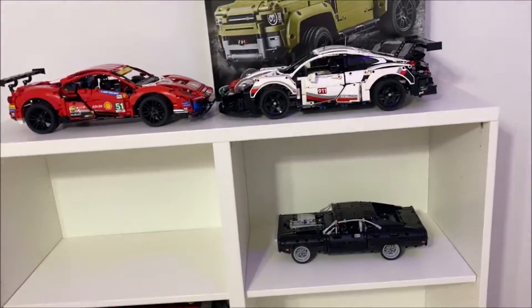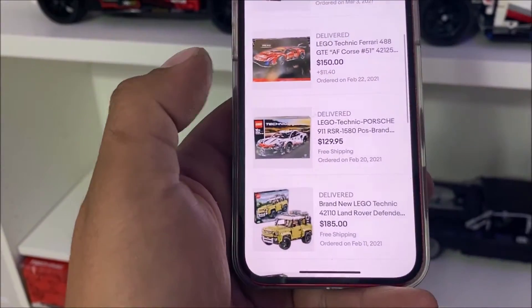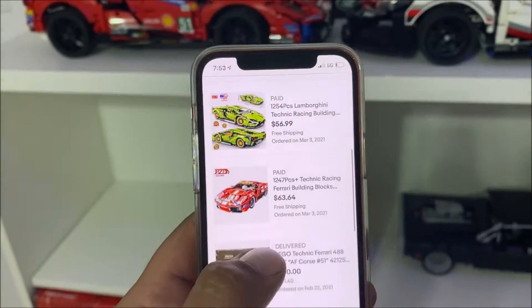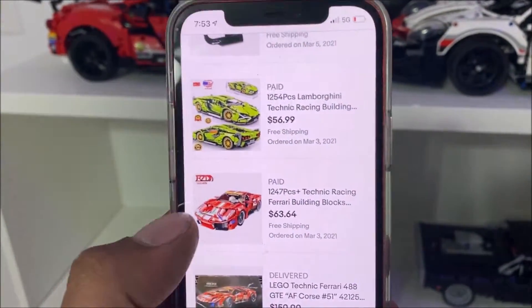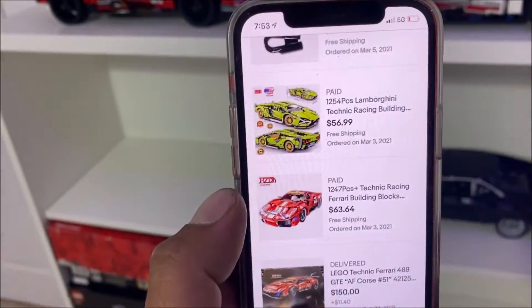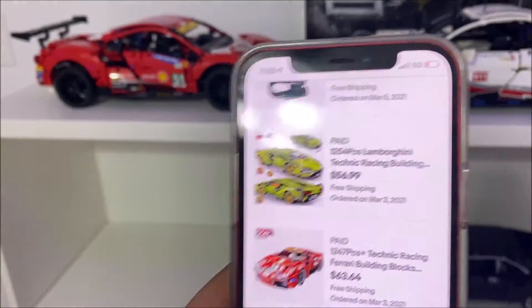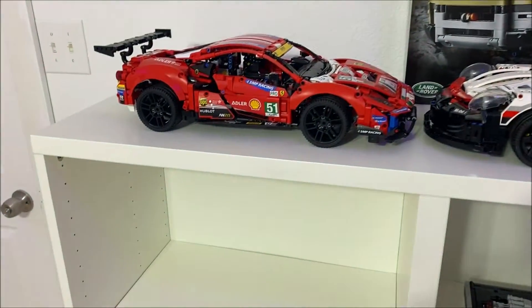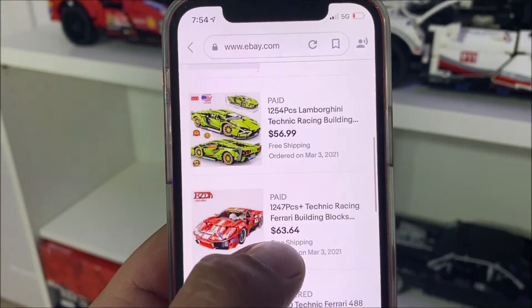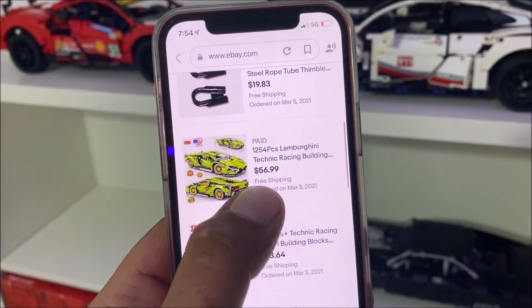I'm not trying to start a LEGO channel, but I do want to invent some of my own creations. I'm going to be doing reviews on fake LEGOs — we'll talk about the origin stories of what these are. These two cars are the same size as the real ones, but they are fake LEGOs from China. I want you to look at those prices — that's why I'm going to review these for you, in case you or your kid are interested but find the real LEGO prices intimidating.